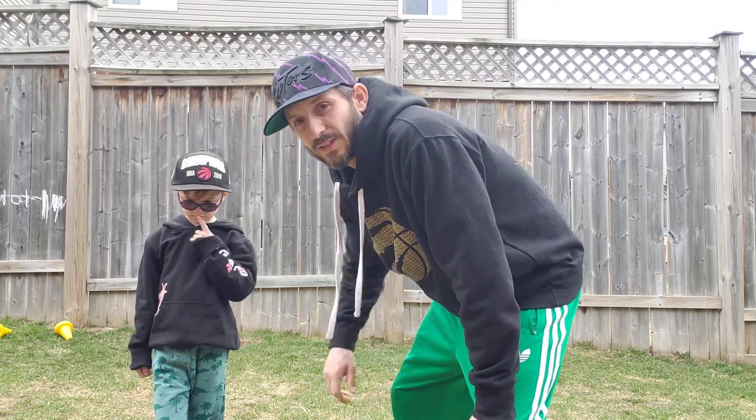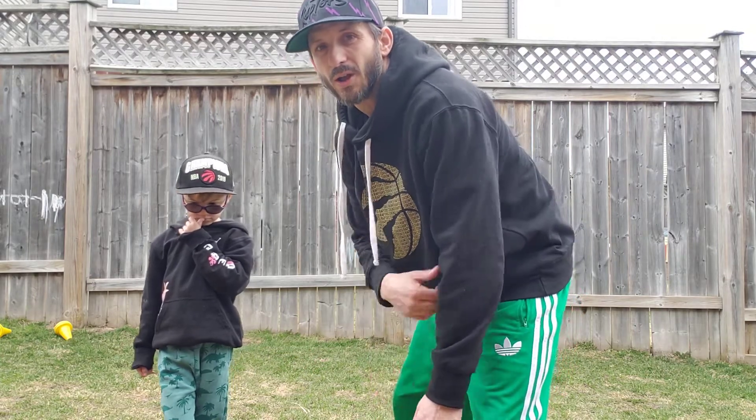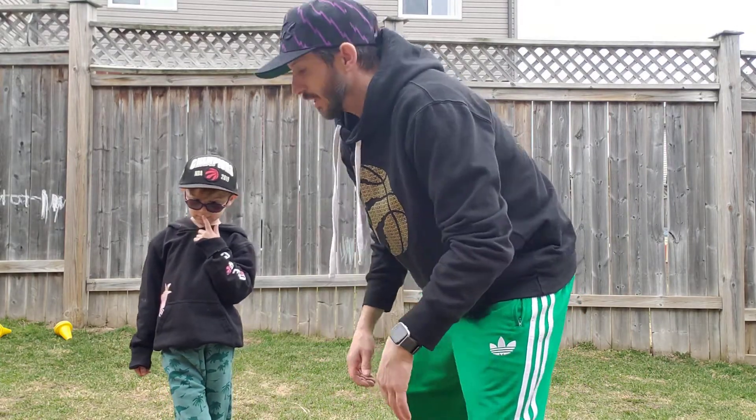Hey, we're back again. We're going to play a game of knee slap or gotcha. I'm going to try to tag Finn's knees three times. You can block, you can move around. Don't let your partner touch your knees.